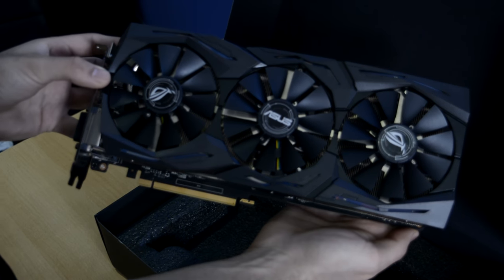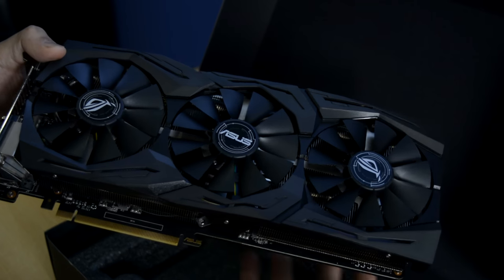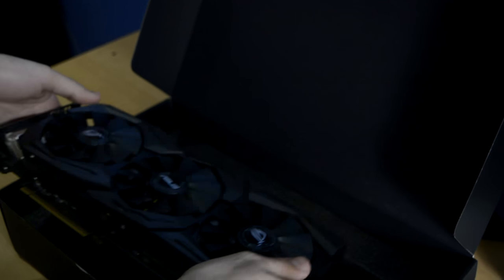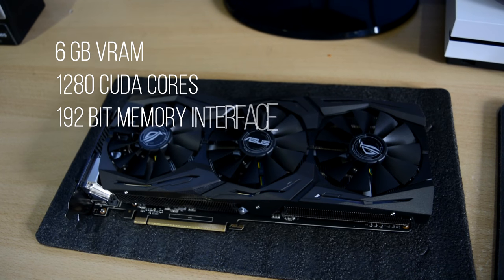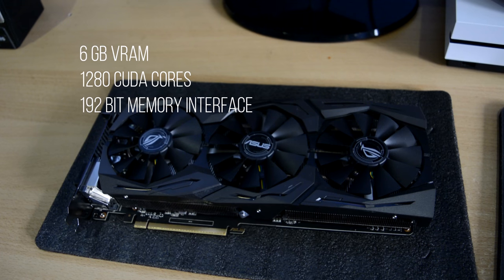You can also get the mini version which comes with 3GB of memory, but the model we're looking at today is the better 1060 with 6GB of VRAM. It also has 1280 CUDA cores and a 192-bit memory interface.